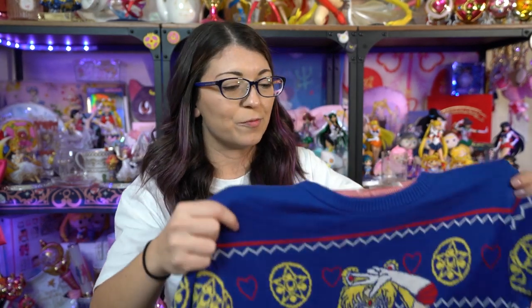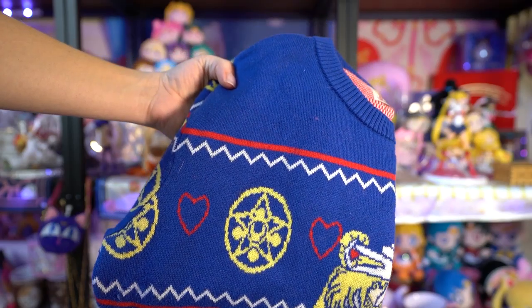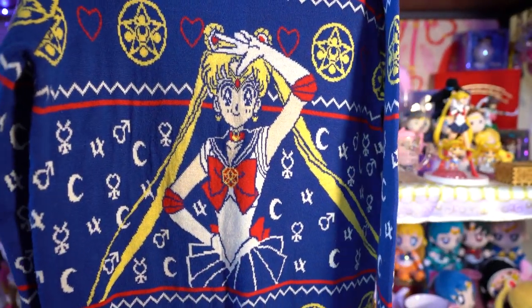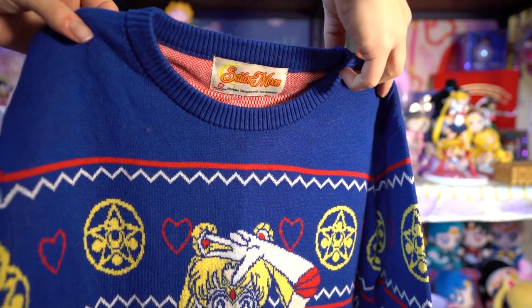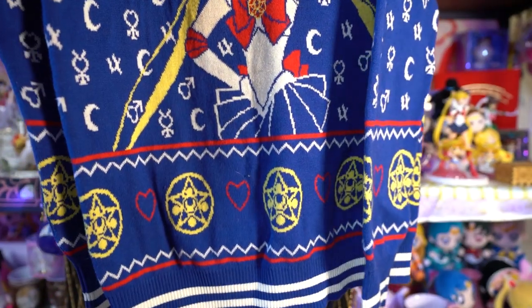Moving on, I got this item right before Christmas - it's a licensed item and I've already worn it because it was awesome and how could I not. It is very comfortable. I got a size small and it still fits - must be men's sizes. This is a Sailor Moon ugly Christmas sweater and honestly I don't think it's that ugly. It is very very soft, and I loved wearing it right before Christmas. It was wonderful for the holidays.